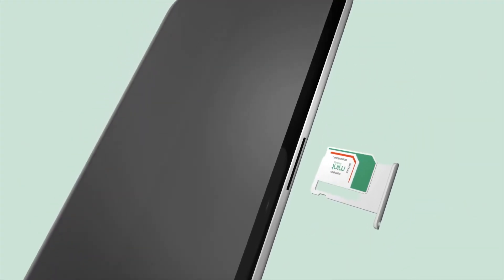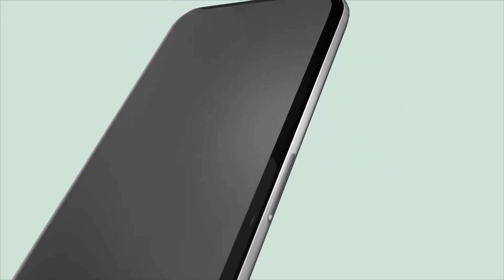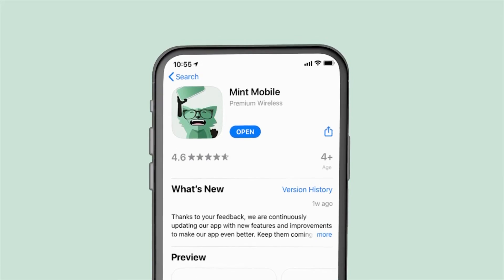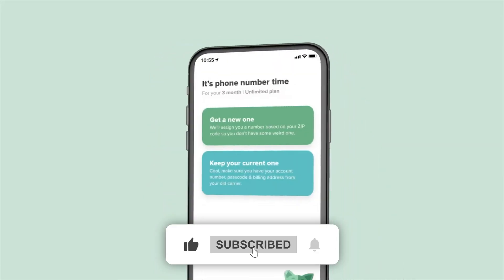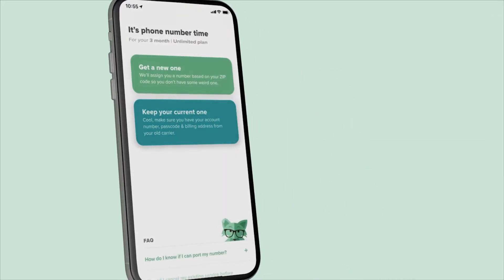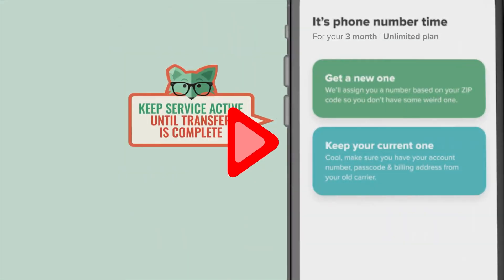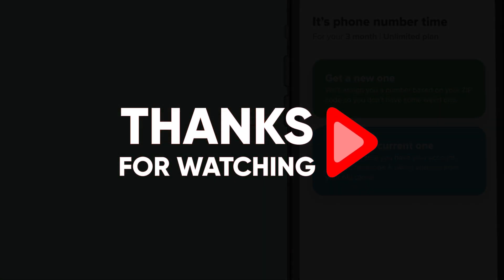And that just about wraps up today's video. If you have any further questions, don't hesitate to leave them in the comment section below. If you enjoyed this video and found it helpful, consider liking and subscribing to the channel, and don't forget about those deals and discounts in the description below. Thank you all so much for watching, and until next time, make sure to take care.